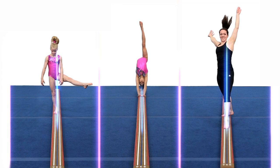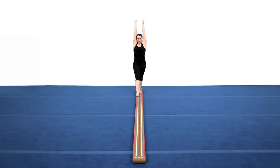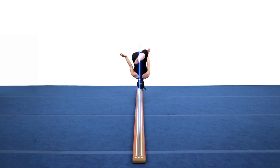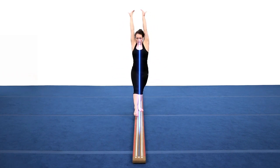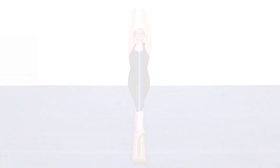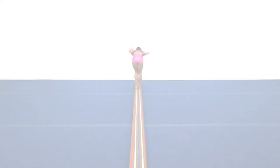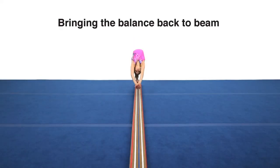Coaches often teach athletes to spot the end of the beam. The laser beam breaks down beam skills beyond just seeing the end and challenges athletes to direct their movement toward various numbers on the beam to correct their balance. This beam creates confidence, setting a pattern for beam success.